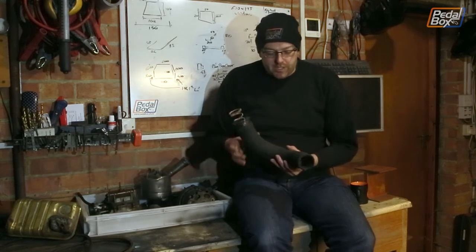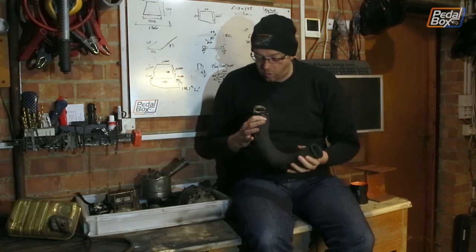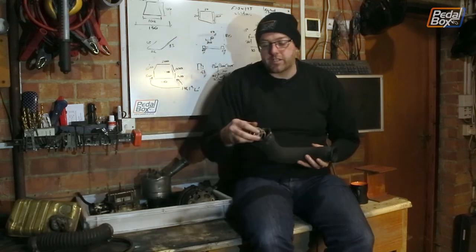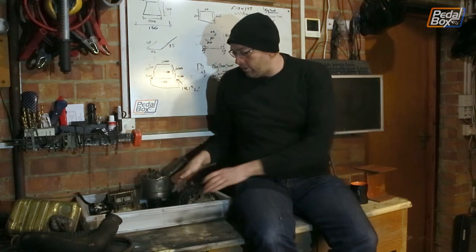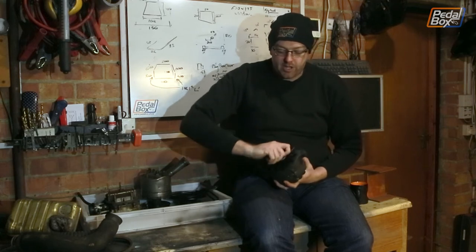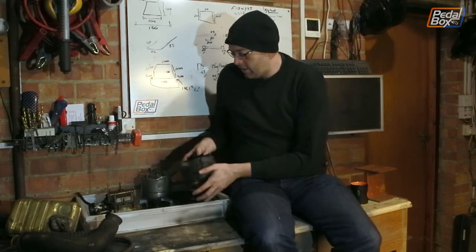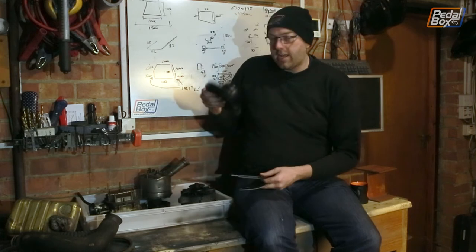The hoses have cleaned up reasonably nicely and don't appear to be too badly perished. There are a couple of splits developing at the ends so I'll probably pick up new ones at some point, but for now they'll be fine. They've still got their springs inside so they don't collapse, which is really useful. The alternator has been cleaned up as well — the armature fan and pulley spin really nicely and freely now. It didn't quite before, but it works nicely and it's come up quite clean.